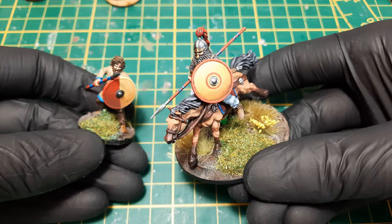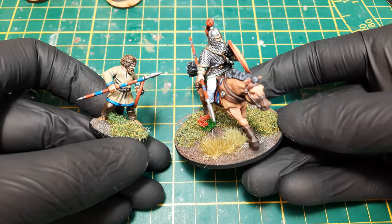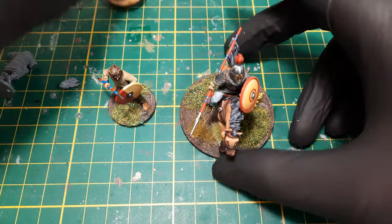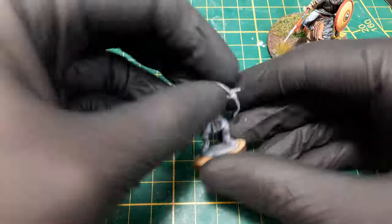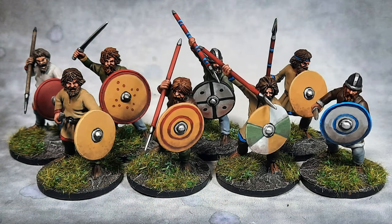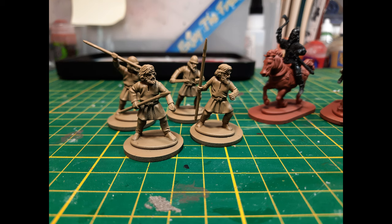Today I'm painting the Wargames Atlantic Gothic Warriors and showing you how I managed to get a reasonable looking warband in a short amount of time using some pretty easy techniques. We're starting from basically the unpainted model, and in the end I'll show you how to get to a tabletop-ready result that doesn't take a massive amount of time — it's a combination of standard painting techniques plus speed paints.